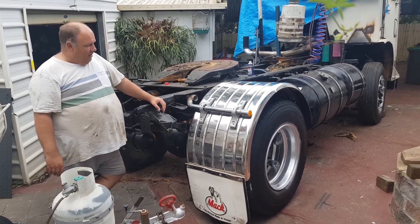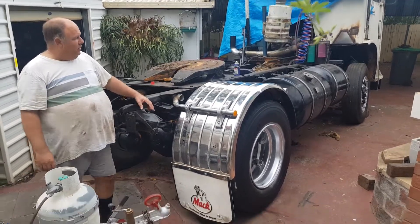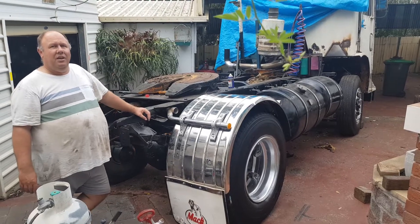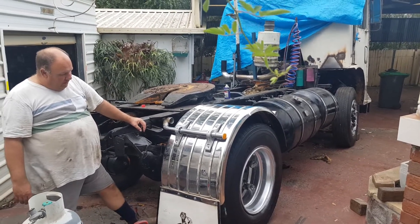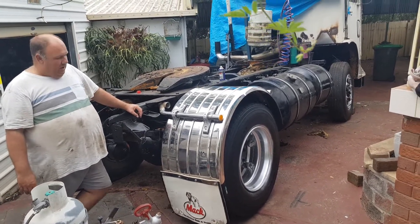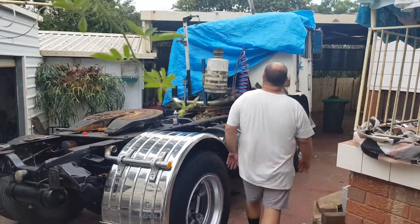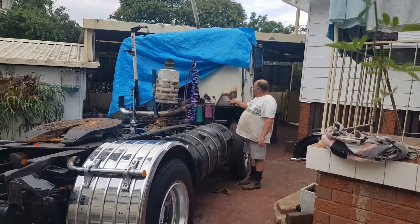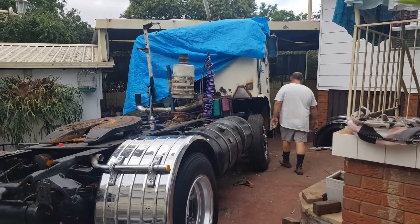Dad and I today got in and thought we'd try and put one of the mud guards on. We picked these ones up from a fellow out there - they had these mud flaps on the front, they'll look a lot better on the back. We started filling up some holes in the cab, made up some plates and welded in a couple of plates in the back of the cab.